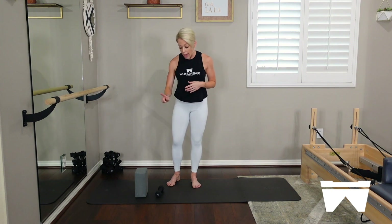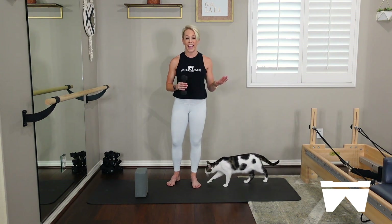Hi guys, welcome to another Wunderbar Live. We have a 45-minute class ahead of us today — it's going to fly by, it always does. Today you're going to need your yoga block and one light dumbbell. I have a three-pounder with me today, anywhere from two to possibly five pounds. It may become aggressive at times, but I'll give you modifications. The dumbbell is only going to add difficulty and resistance to your movement. If you want to go bodyweight only and leave that dumbbell out, you absolutely can.